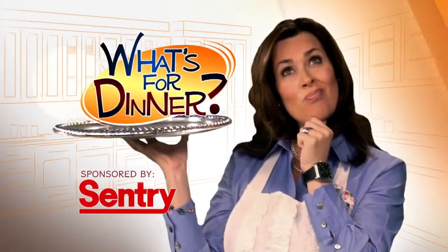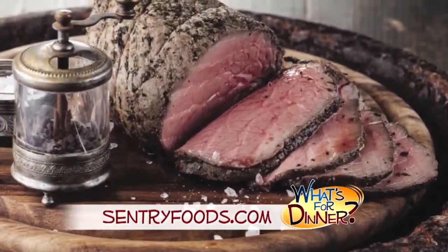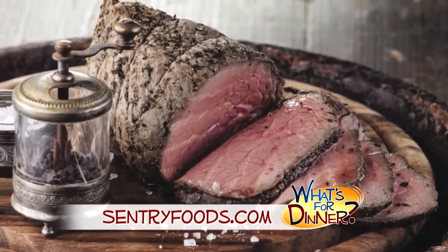I'm Molly Faye from the Morning Blend. For dinner tonight, a secret that will make you look like a star chef. Go to CenturyFoods.com for this — it is called Century's Perfect Roast Recipe.